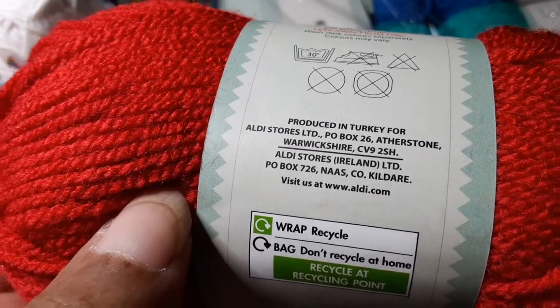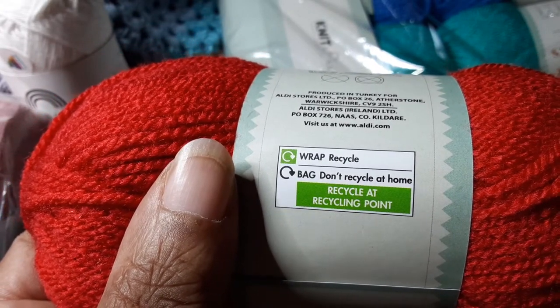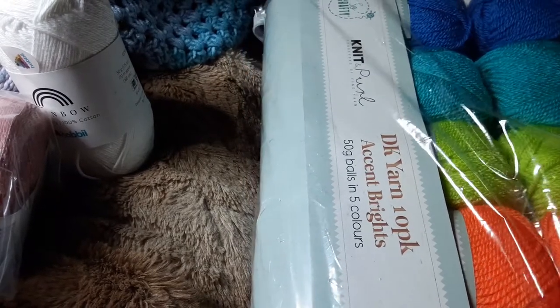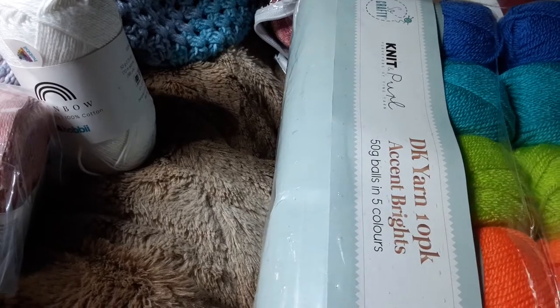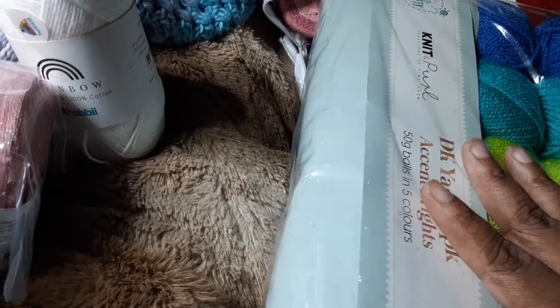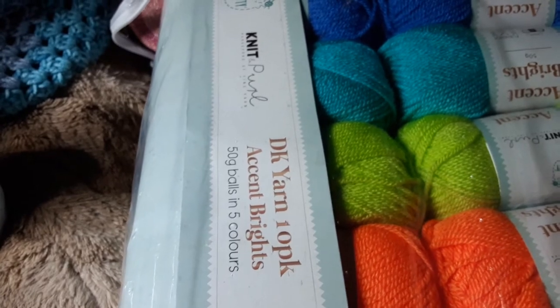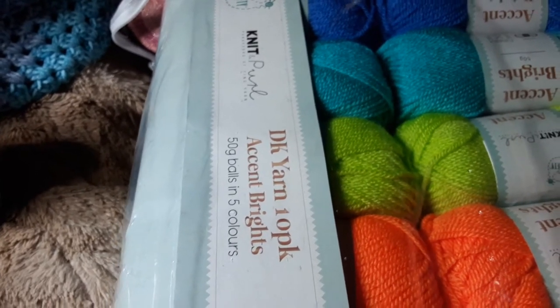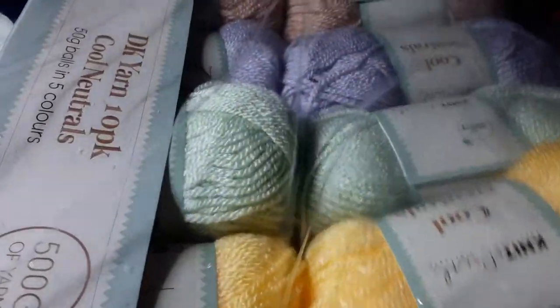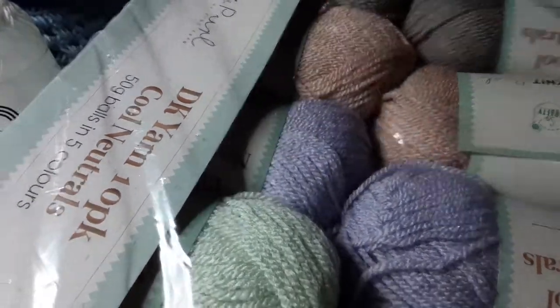It's not the softest — definitely not as soft as the Mellow Spun — but it's not scratchy, it's decent. I got it in the Brights colorway, which is a rainbow assortment, and also in the Neutrals pack — you get a yellow, a mint green, a lavender, a taupe, and a gray.